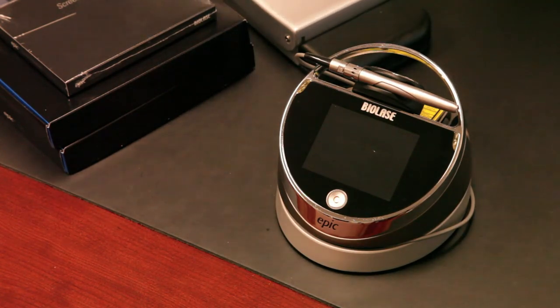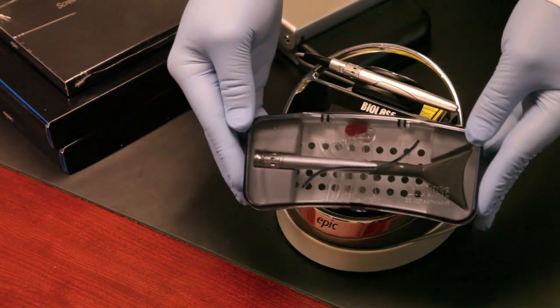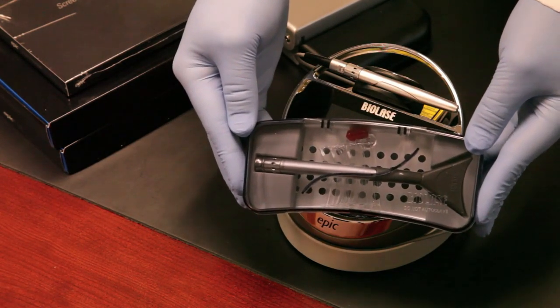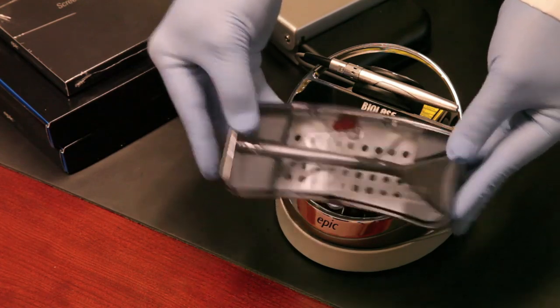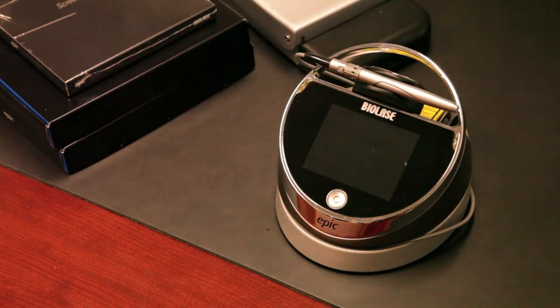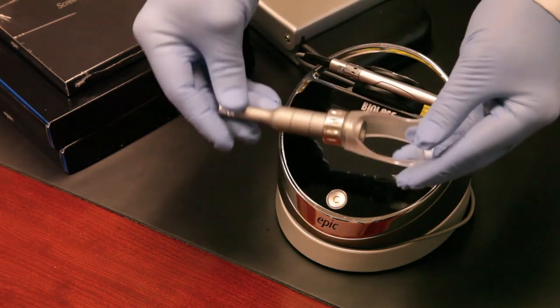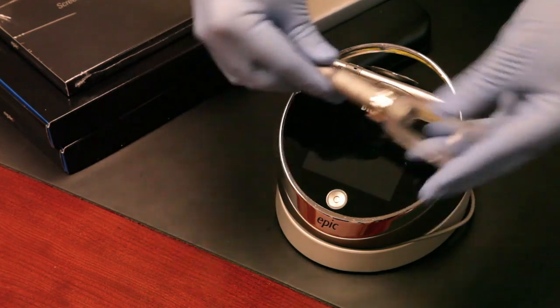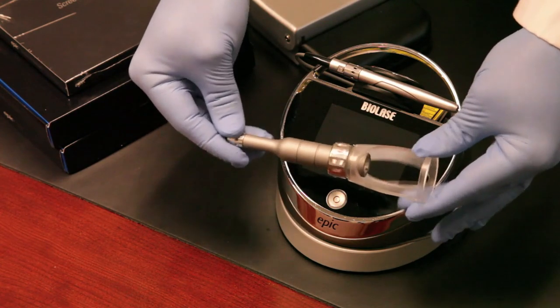If you order our whitening package, you will also receive, in addition to the two handpieces, a whitening handpiece — that's for performing tooth whitening with your EPIC laser. We also offer the opportunity to get a pain therapy package, which includes this deep tissue handpiece, which attaches right here to the end of the laser as well.